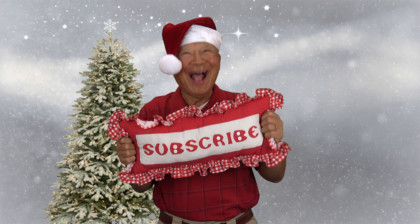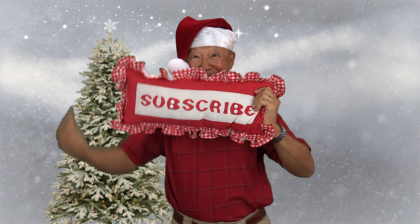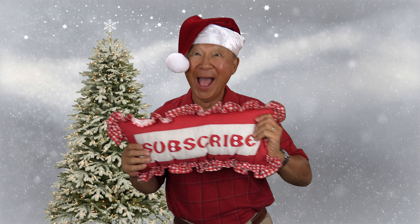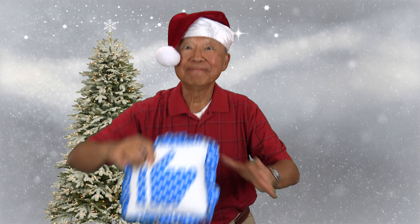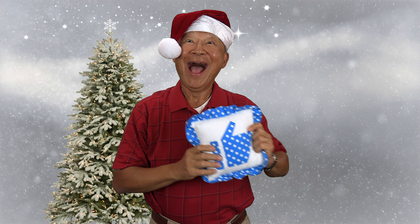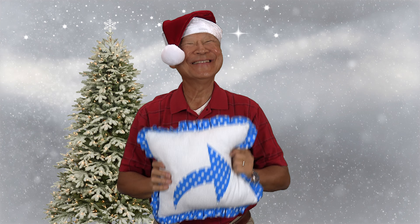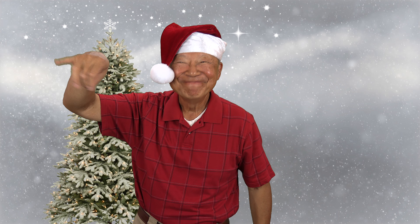If you like the Sewing Room Channel, one of the best ways to show your support is to subscribe by clicking on that red subscribe button and give this video a thumbs up. Don't forget to click on share to share this video with your friends, and make sure you click on the bell so you receive notifications for all my new videos. I'm Sheryl — this is Manny. See you next time!